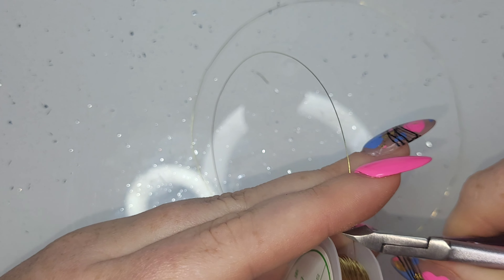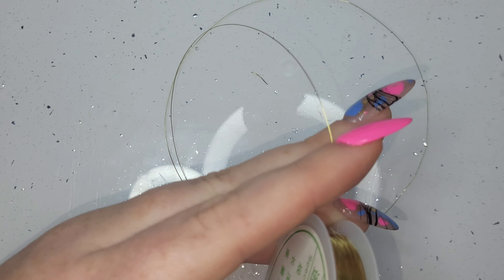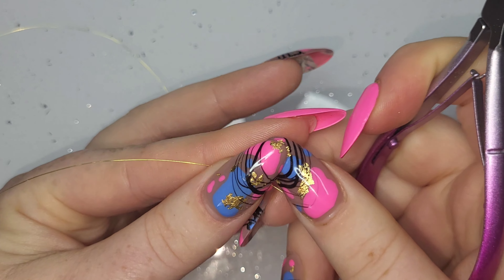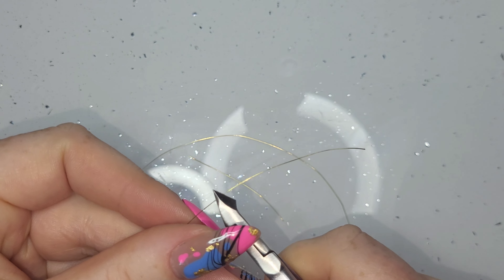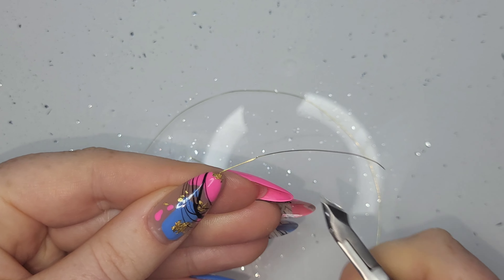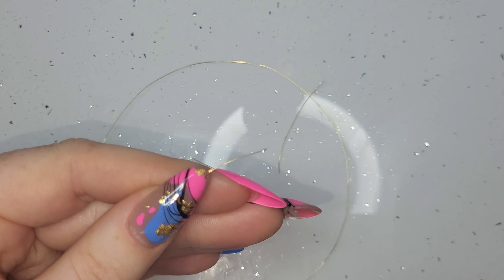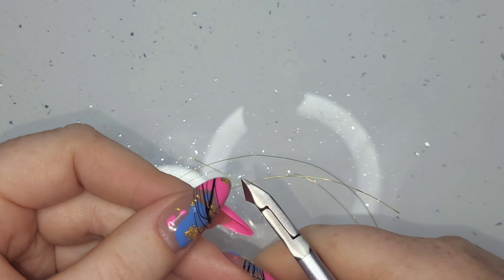I'm taking a whole chunk of wire and using some old cuticle clippers - I should have got my wire cutters. From that whole long piece of wire I'm chopping off bits that are about an inch and a half to two inches long. Cuticle cutters are a bit blunt by the looks of it - definitely should have got the wire cutters out. I did five pieces.